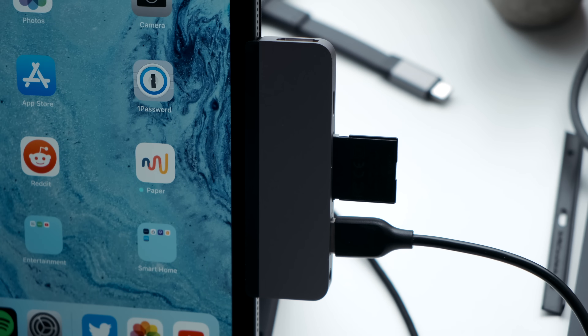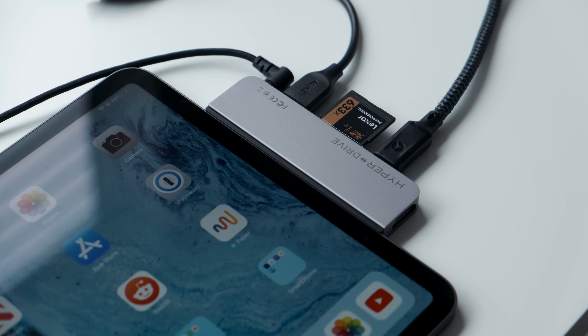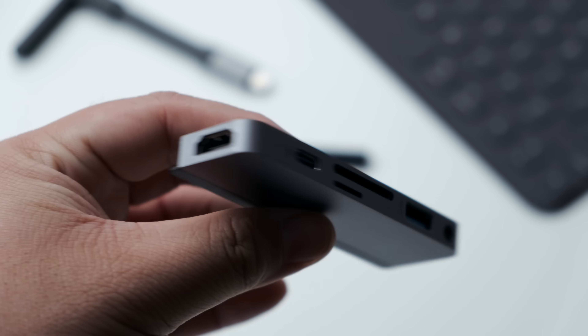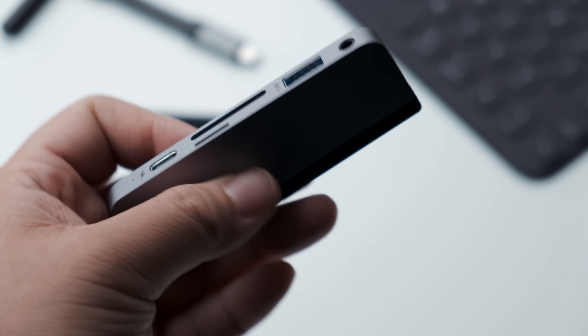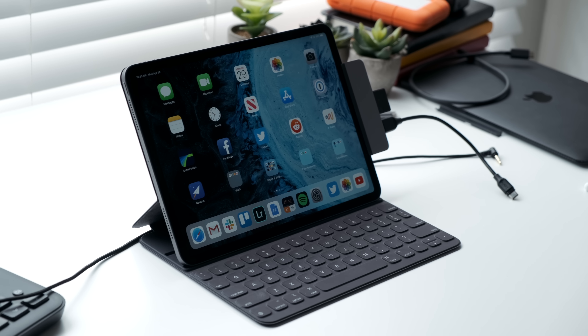One thing that some people miss from the 2018 iPad Pro is that dedicated headphone jack. When Apple announced the new iPad Pro late last year with its modern design, they decided to ditch the headphone jack altogether and go all out on wireless audio with AirPods. Thankfully, the HyperDrive has this built in so you don't have to use another dongle to listen to music with wired headphones.